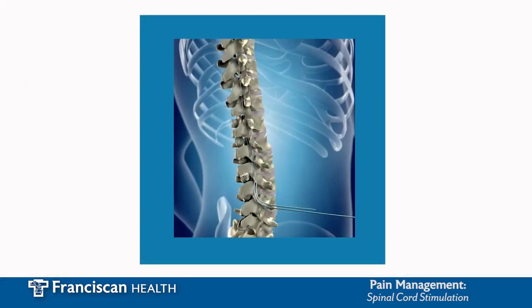A spinal cord stimulator is a surgically implanted device. It uses electricity through leads that are implanted over your spinal cord to alter the pain signal that is received by your brain.